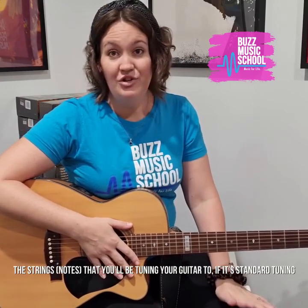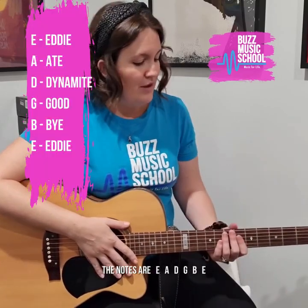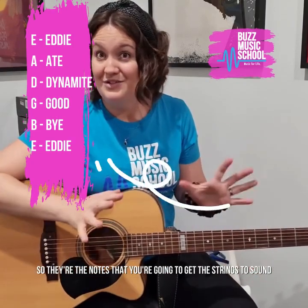The strings you're going to tune your guitar to, if it's standard tuning — there are different ways of tuning your guitar, but this is standard. The notes are E, A, D, G, B, E. Those are the notes that you're going to get the strings to sound.